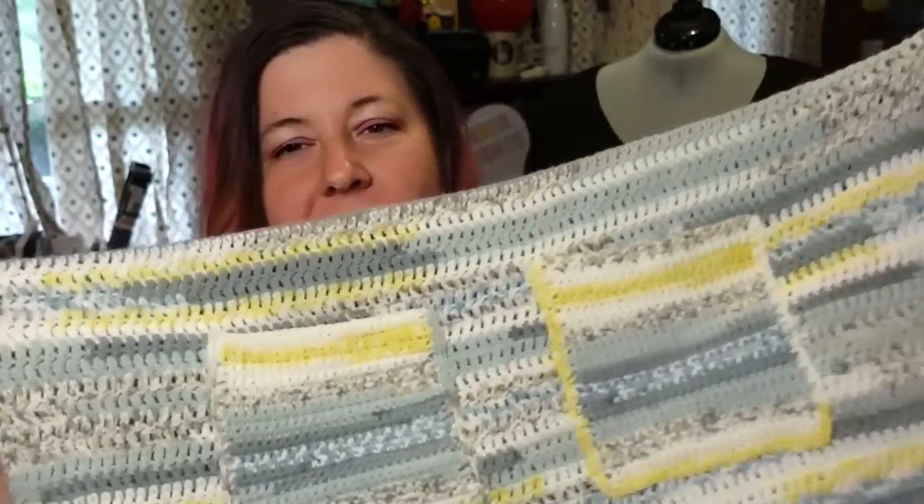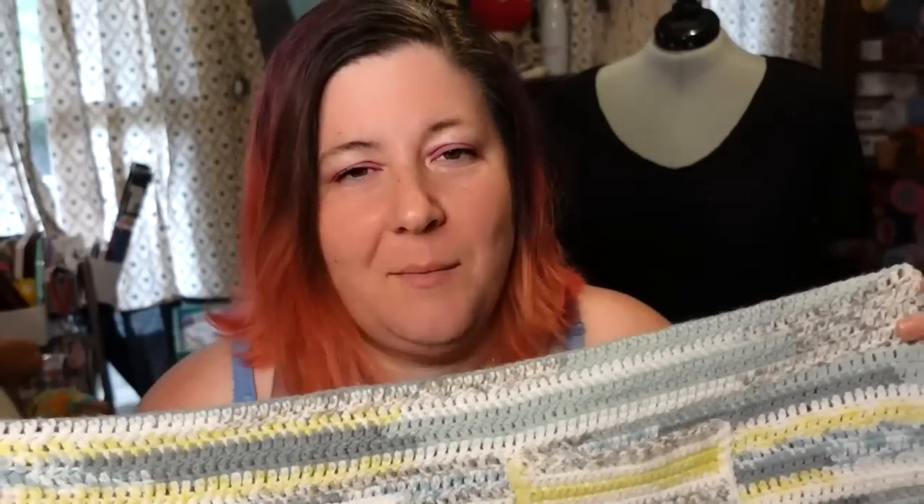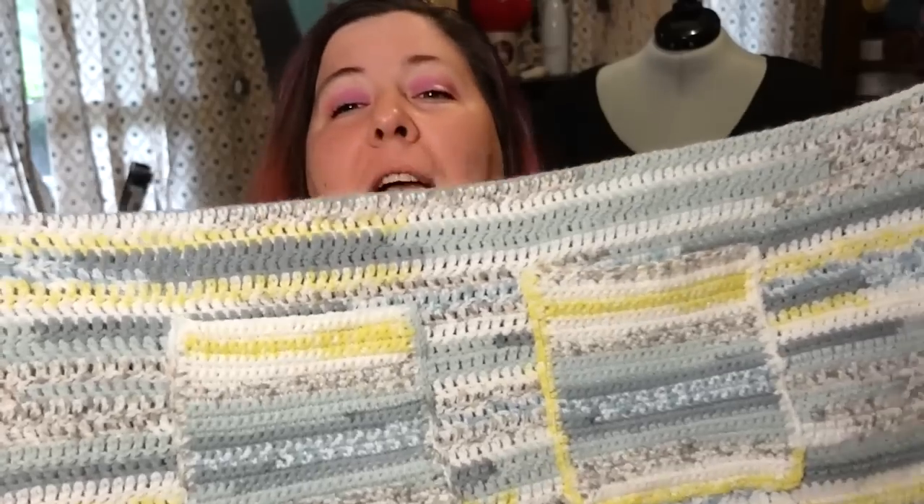Hello everyone and welcome to day three of Mary Maxim Week. Today we have a little bit of a different type of project — we are making an apron. This is a very simple apron. The idea is to just keep your clothes a little bit cleaner and to give you extra pockets in case you need tools or your phone.